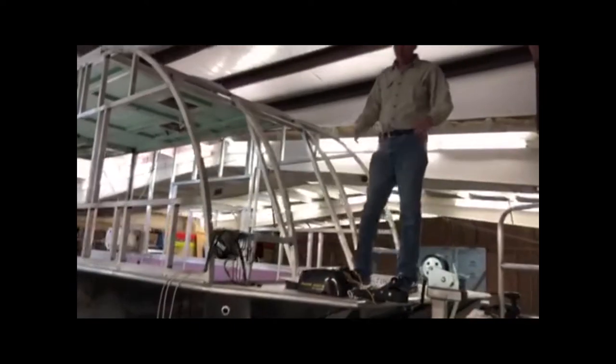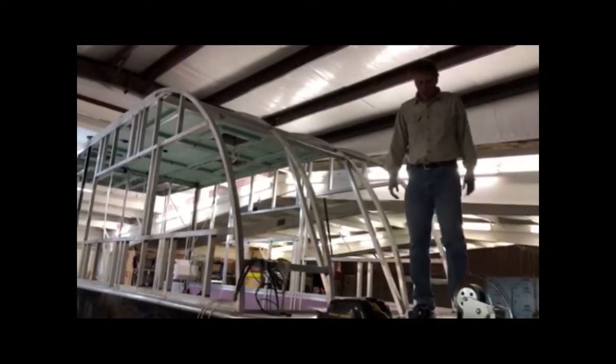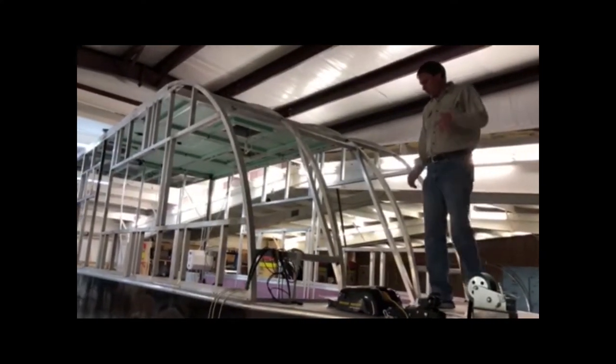We've enlarged our deck up here. You have a little more space to walk around and see what's going on. You even have a little bit of room up here where you can put a chair if you'd like. Going up in here, we'll look inside and see the insulation and wiring.